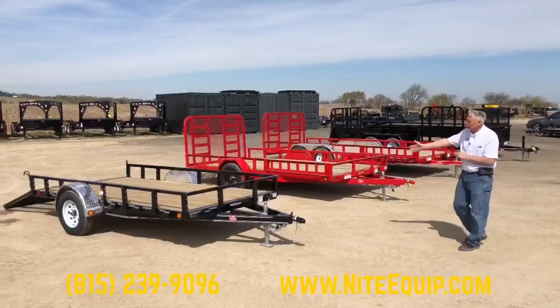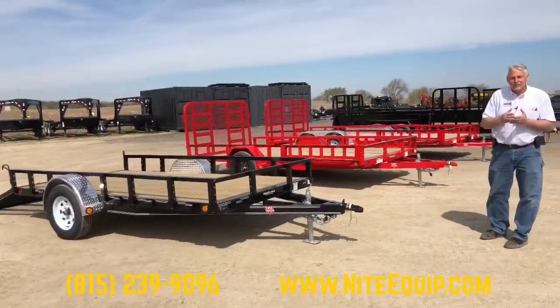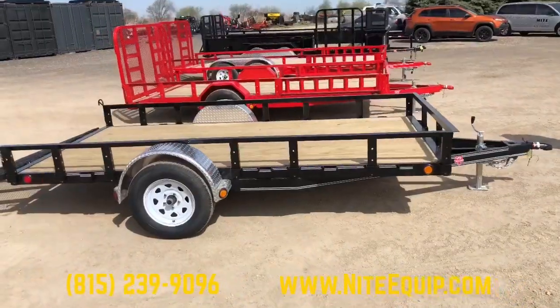We're going to start with the most basic trailer. This model is available in 60 inch, 72 inch, 77 inch, and 83 inch wide versions. This one we're showing you is a pretty simple 72 by 12.